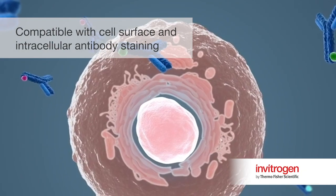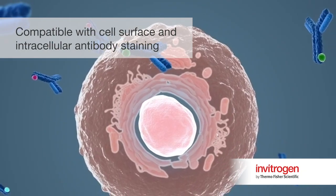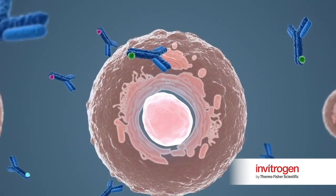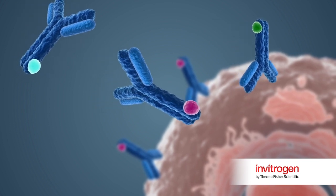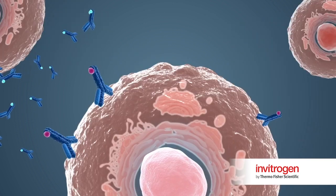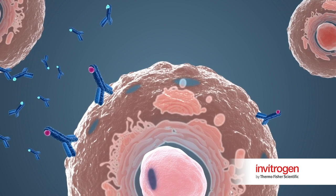The assay is compatible with cell surface and intracellular antibody staining. The assay begins with a single cell suspension. The cells are stained for cell surface markers using antibodies and viability using a fixable viability dye. Next, the cells are fixed and permeabilized.